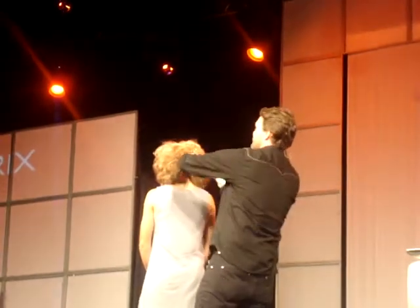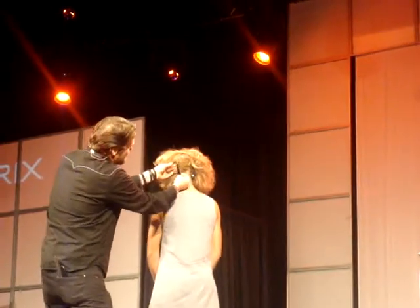Just turn around so you can see. I'm splitting it in half here, and I'm taking all that's underneath, and you're taking just a clip — it's so simple. I push it up, clip it into the hair, take this over to this side. Right up into the hair.